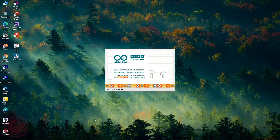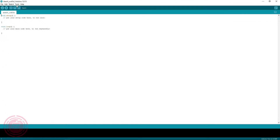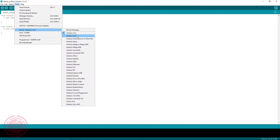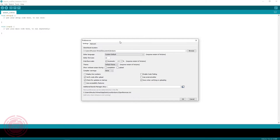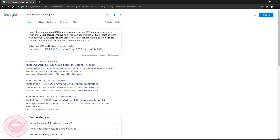Now I'll open the Arduino IDE software to program the ESP board. By default there is no option available for ESP boards in the board manager, so we have to install the ESP boards. I'll go to Preferences and paste the board manager URL for ESP boards, then I'll search for the ESP board in the board manager and install it.